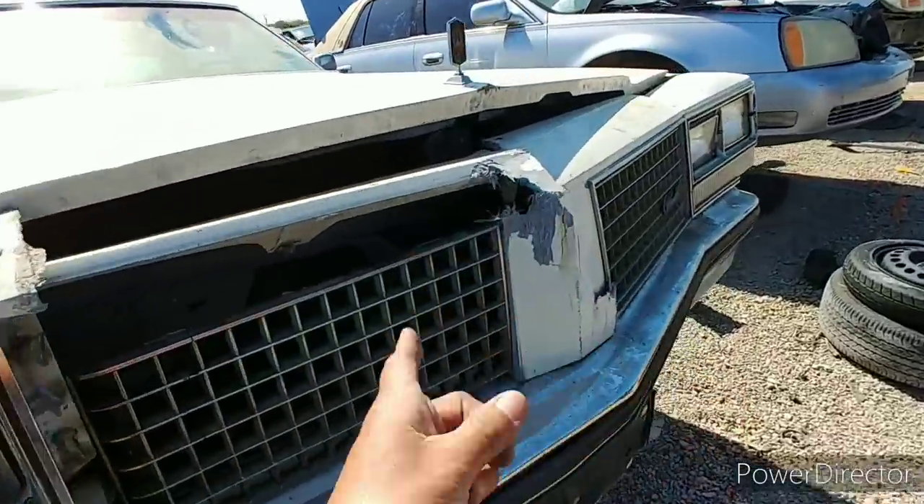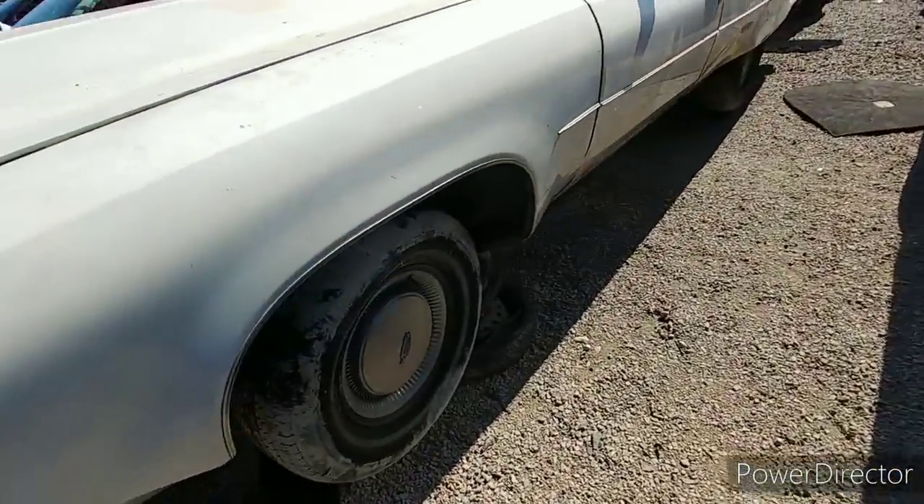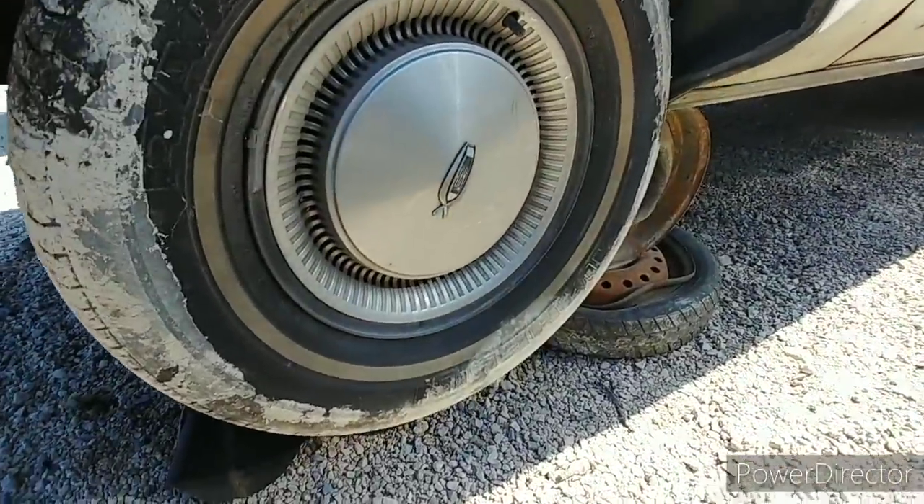This is the only damage, and I think it was caused here. I know what's under the hood — supposed to be, anyway. She's got a full set of hubcaps.